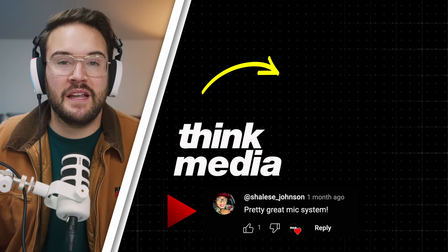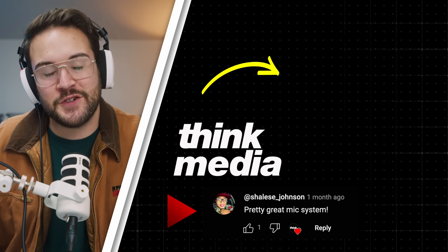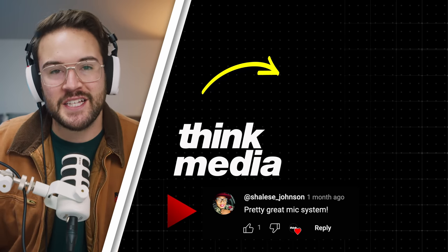If you want to check out any of these products, click the links in the description. And if you want to watch a full breakdown of our video podcast for the Think Media Podcast, click on the screen. We'll see you guys in the next video.